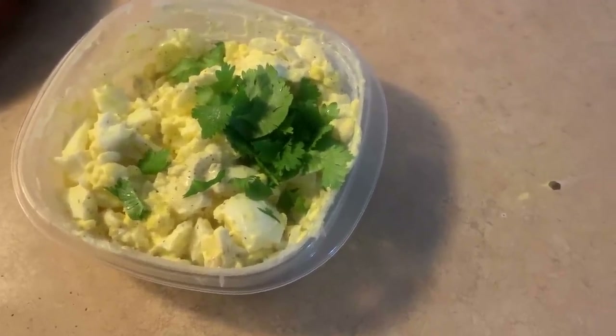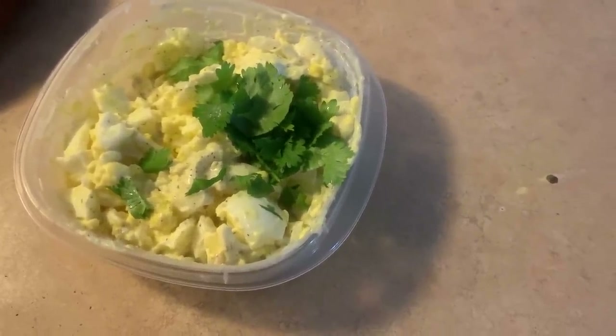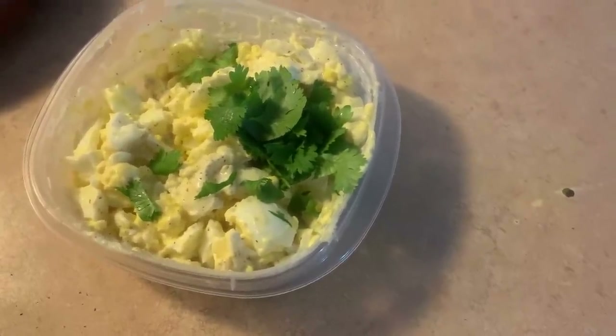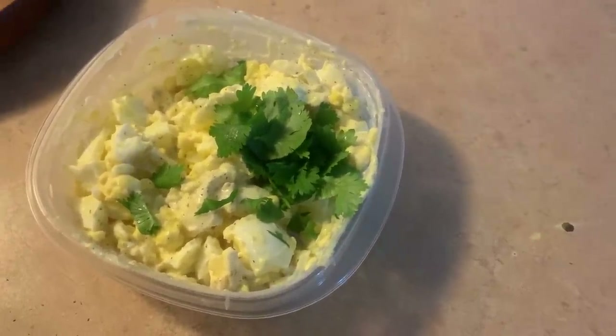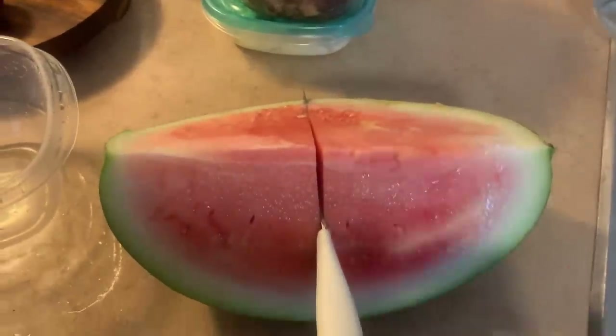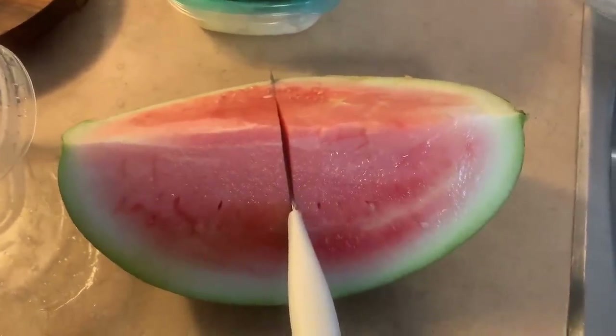Let me get up today. I think I'm going to take a spin and go look at some paint colors for this cabinet. I have a quarter watermelon that I'm going to cut up.